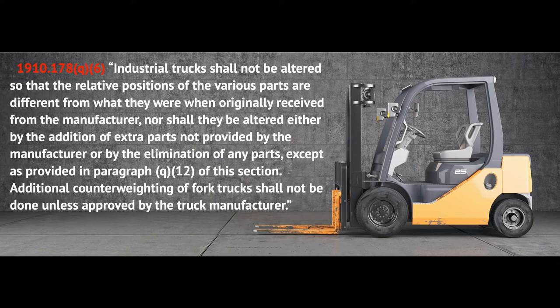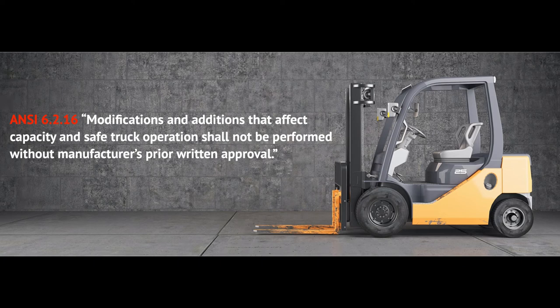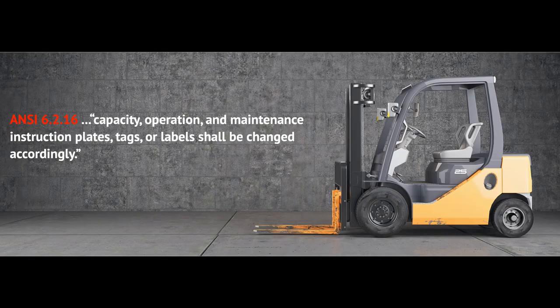Additional counterweighting of fork trucks shall not be done unless approved by the truck manufacturer. Paragraph (q)(12) is basically talking about forklifts being converted from gasoline to liquefied petroleum gas. When OSHA sees modifications made without engineered or manufacturer approval, they will cite you for those changes. The ANSI standard in section 6.2.16 states that modifications and additions that affect capacity and safe truck operation shall not be performed without the manufacturer's prior written approval. If changes are made, capacity, operation, and maintenance instruction plates, tags, or labels shall be changed accordingly.